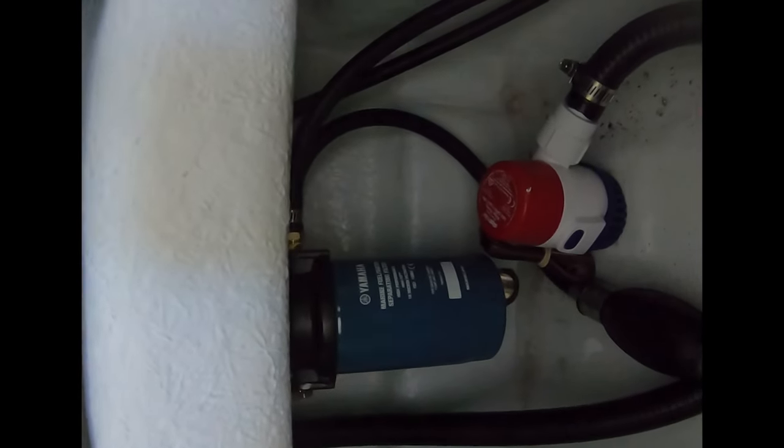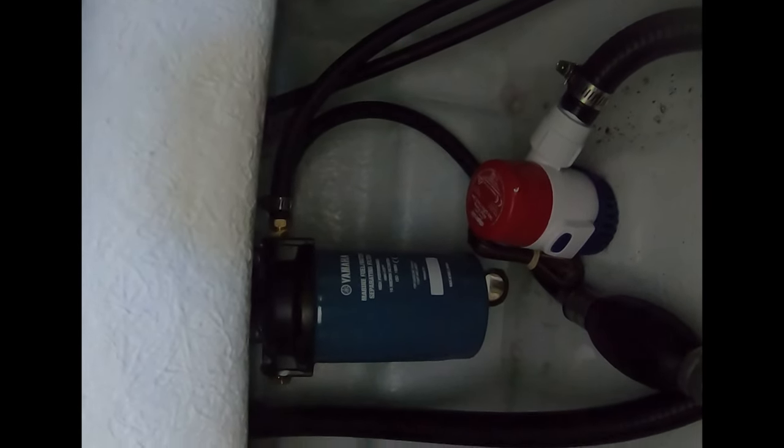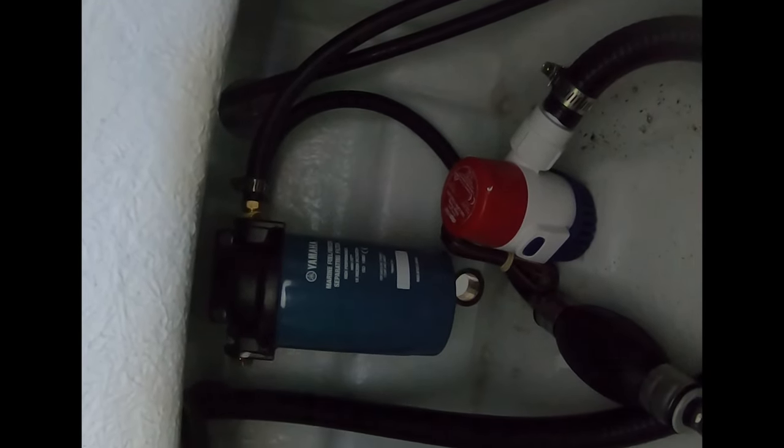You just hook the hose up to the engine, hook the hose up to the tank, and now you have a marine water fuel separator installed. This is Captain Drew Cavanaugh with Florida Inshore Fishing Charters, Mosquito Lagoon Sight Fishing Charters, and Florida Near Shore Fishing Charters. Everybody have an awesome day. Thank you.